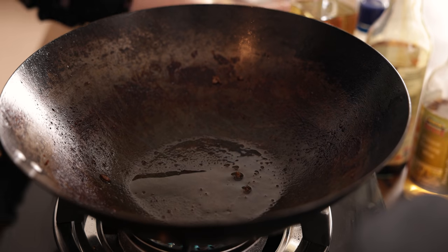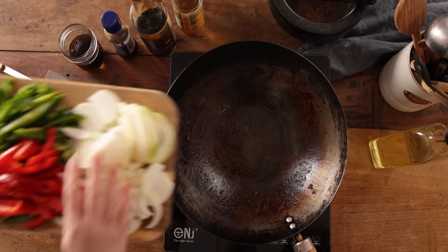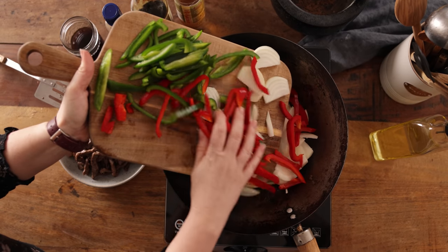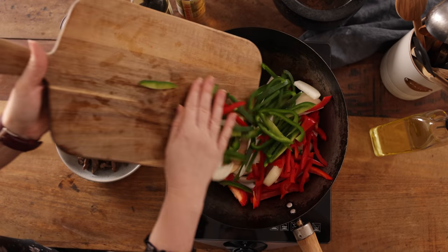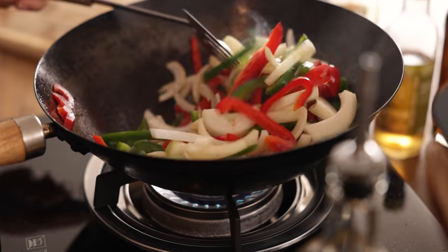Add another tablespoon of sunflower oil to the wok. Add in two roughly sliced onions and a roughly sliced red pepper and green pepper. Stir fry for three to four minutes until starting to soften.